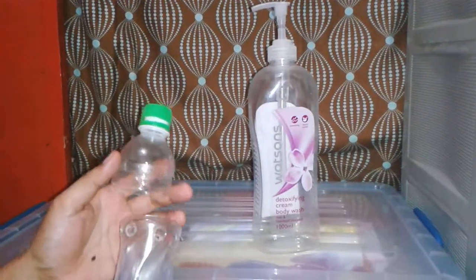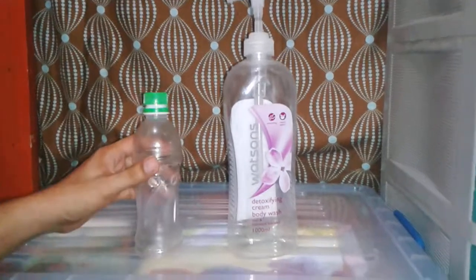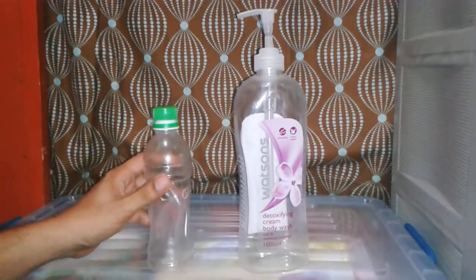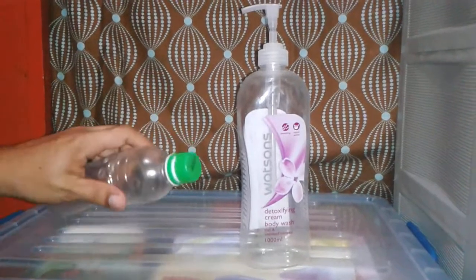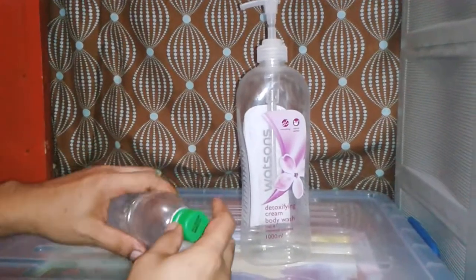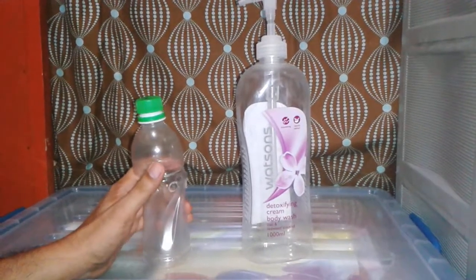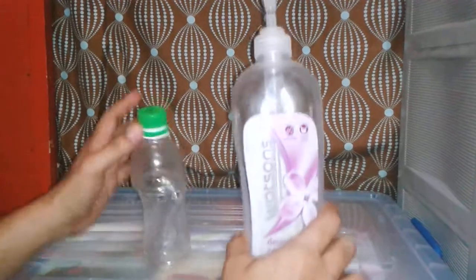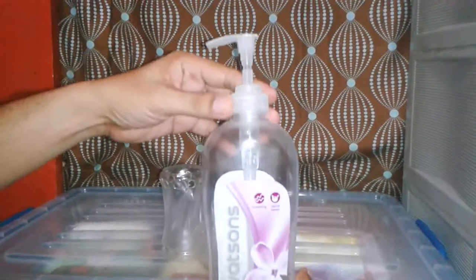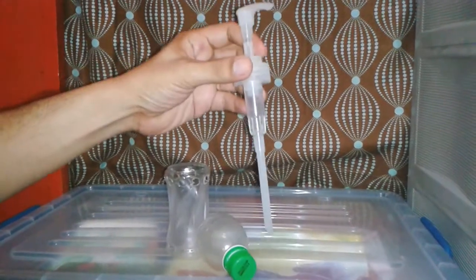Hey guys, just an update on my aquaponics system. Today I show you my Bell siphon that is made of recycled empty bottles — a detoxifying body cream bottle for my snorkel. I just took off the pump.